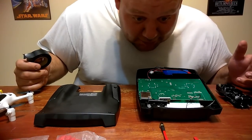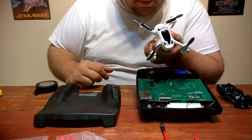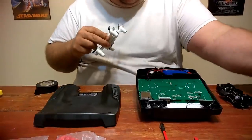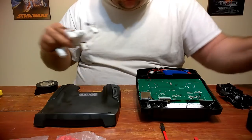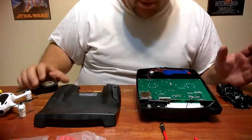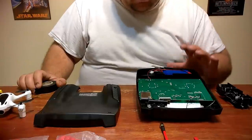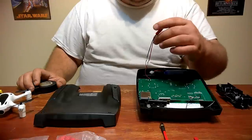Back at the modding station - we're going to take the Hubson X4 H107D Plus out tomorrow and try to fly it with the new VRD2 goggles. I noticed during testing that double-A batteries get chewed up real fast - in 10 minutes of use they drain half the battery. So I am doing the LiPo modification on this.